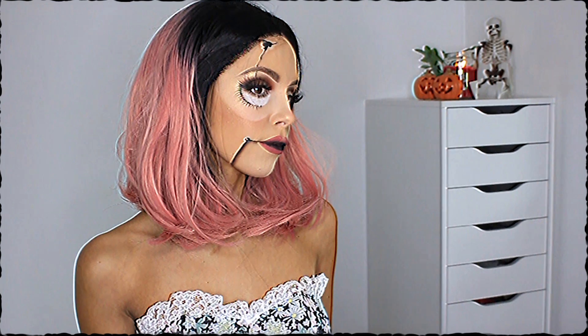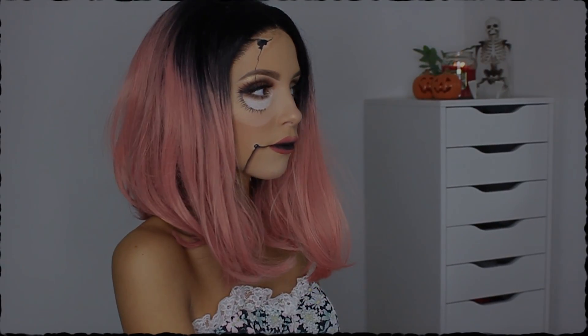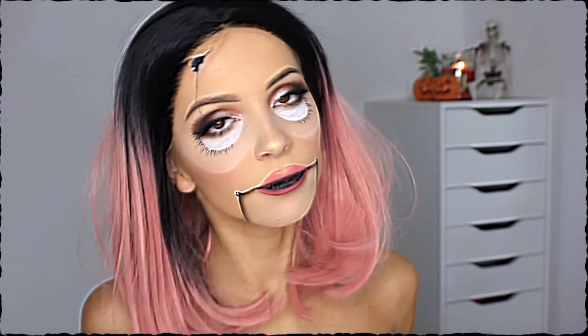Hey guys, I hope you're well and welcome back to my channel, and welcome to my channel if you're new here. If you're interested in this broken doll look that I created, please keep watching. It is super easy and if I can do it, anyone can, trust me. So keep on watching if you're interested and let me know what you think.